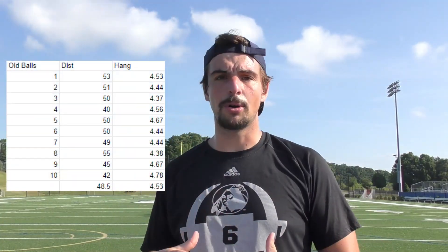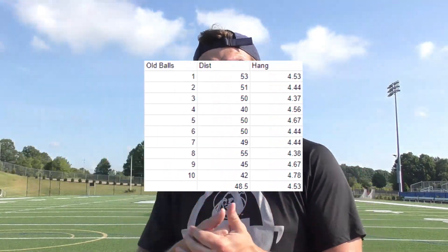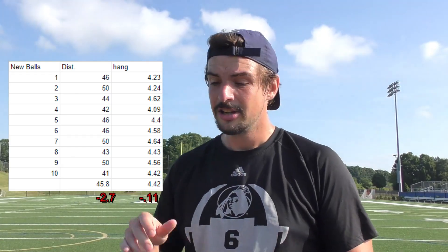So high schoolers, college guys — if you can get a slightly more beat-up ball into a game, the numbers are going to be in your favor. I hope you enjoyed and I hope you learned something. If anything, this just confirmed something and gave you some numbers to work with. Always have an amazing day. Peace.